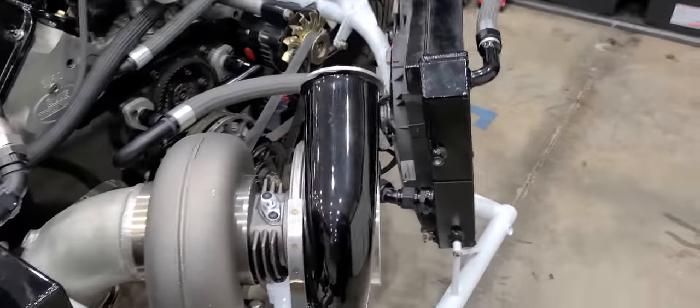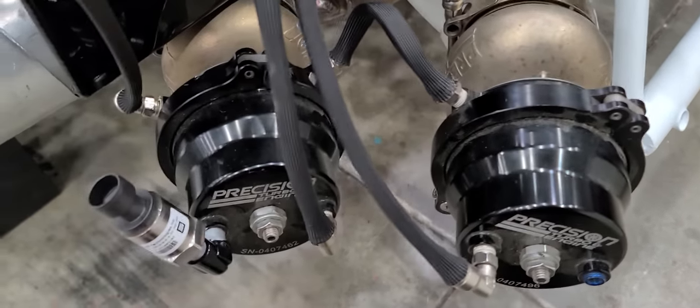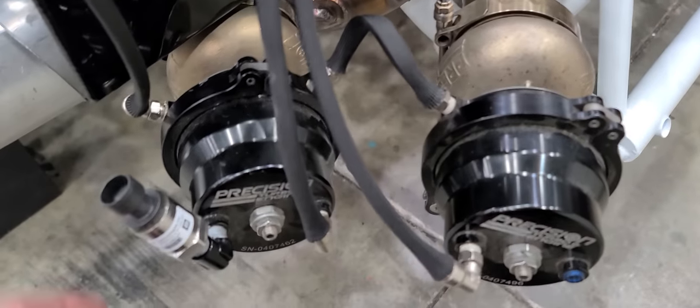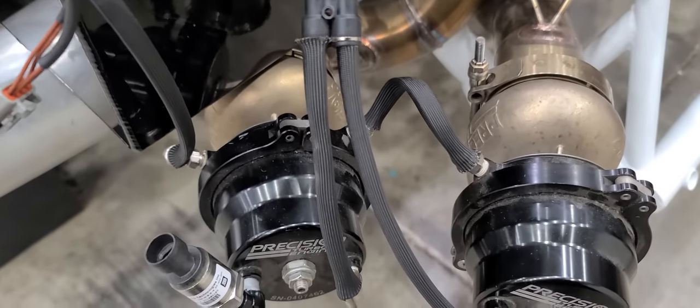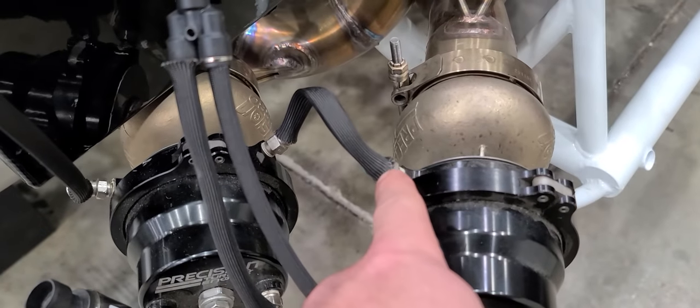It's a single turbo setup but it's got two gates on it — same scenario. You still want your dome pressure to hit the top of both gates, but you only need one dome pressure sensor. That's all there is for CO2 plumbing for the boost control.